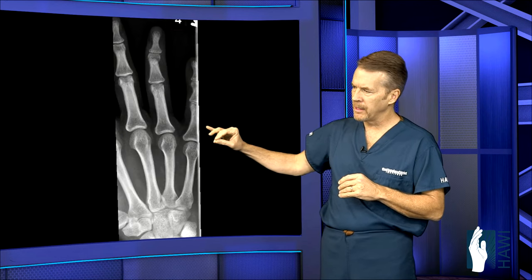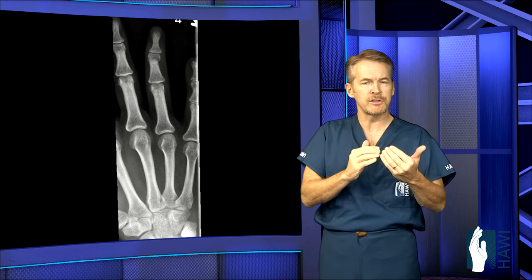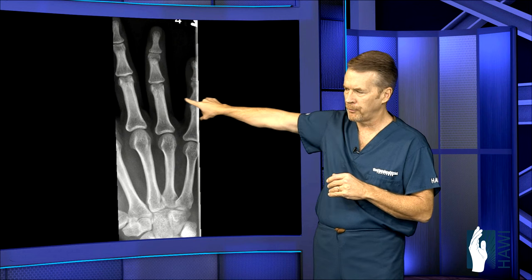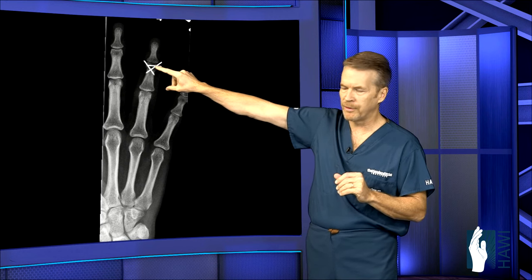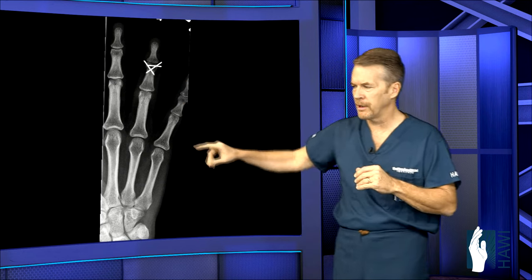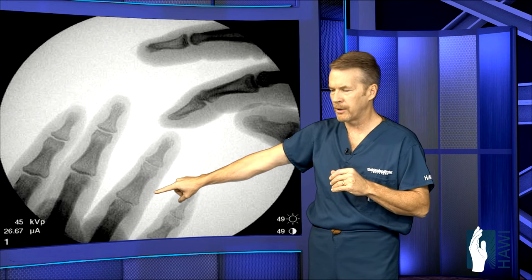This individual had a middle phalanx fracture from a jamming injury — initially non-displaced. This is why follow-up visits are important: if a hairline fracture starts to shift, we want to catch it before it heals. At about three to four weeks, the bone started shifting and the ring finger began deviating toward the little finger. We went in surgically, put it back in place without cutting, and placed three pins — one across the tip of the bone to stabilize the joint, and two criss-crossed to hold normal alignment. Pins came out about five weeks later, with normal digit alignment restored.